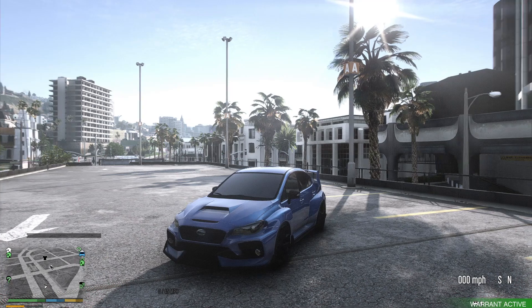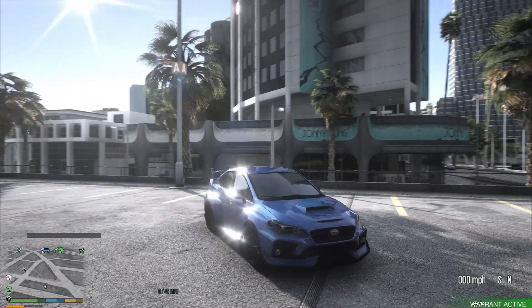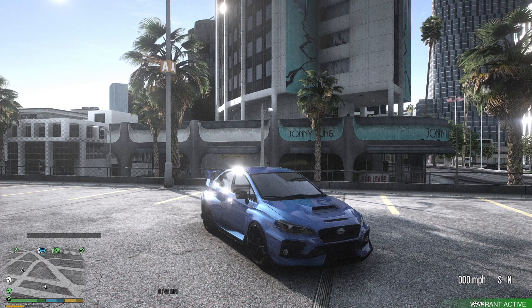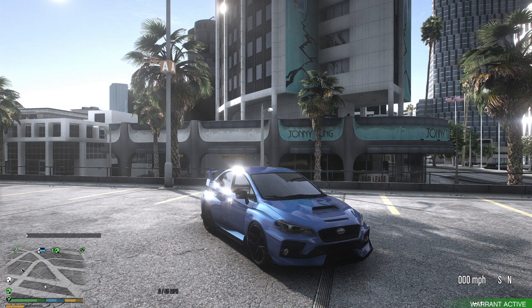Before we get into it, if you guys are already liking the model and want to get your hands on it, there are only two ways to get it: either my Tebex website or my Discord. Both links are in the description down below for you guys to click on. Now let's get into what this car looks like and what it has to offer.